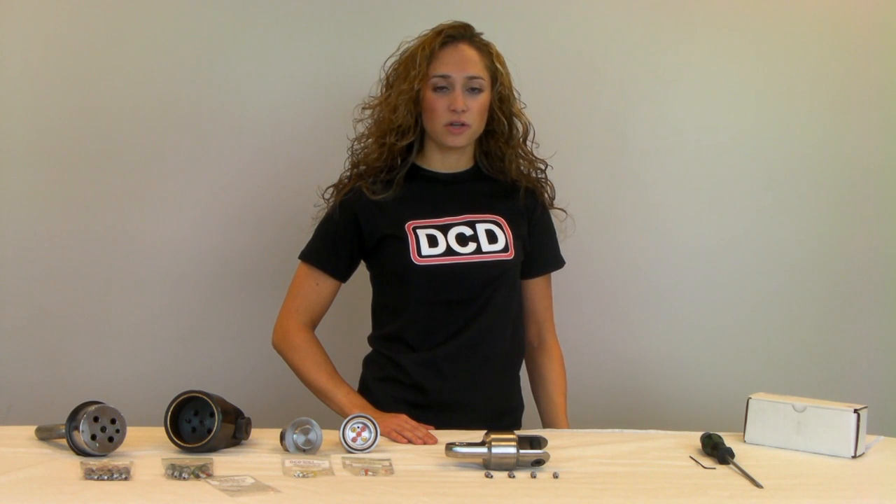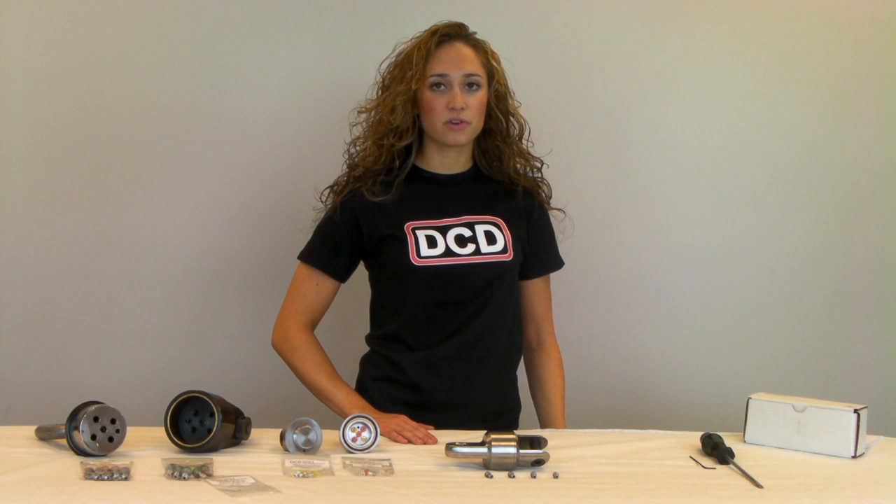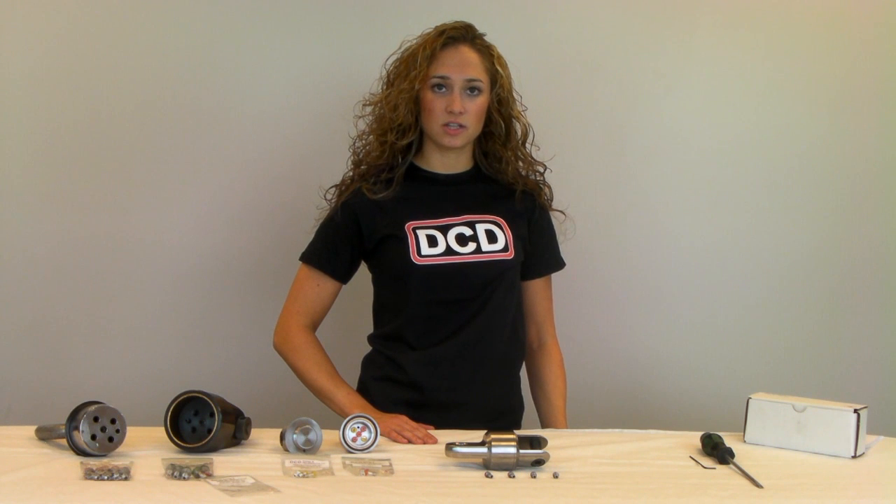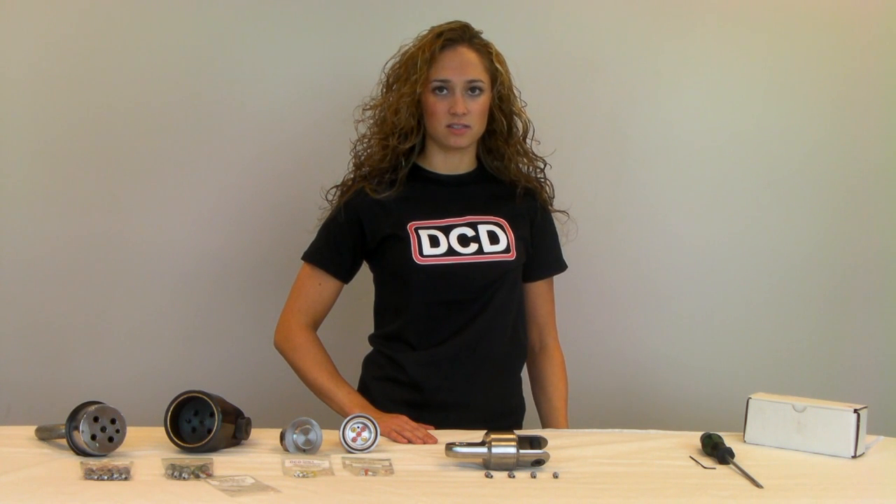DCD breakaway connectors are a unique, patented and trustworthy product. They are extremely versatile and can easily be reset from one value to another, allowing the same tool to be used for installation of many different duct sizes.